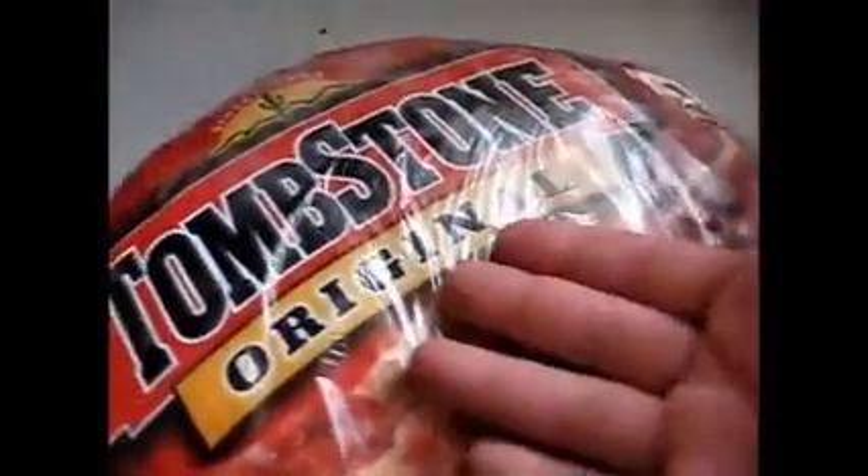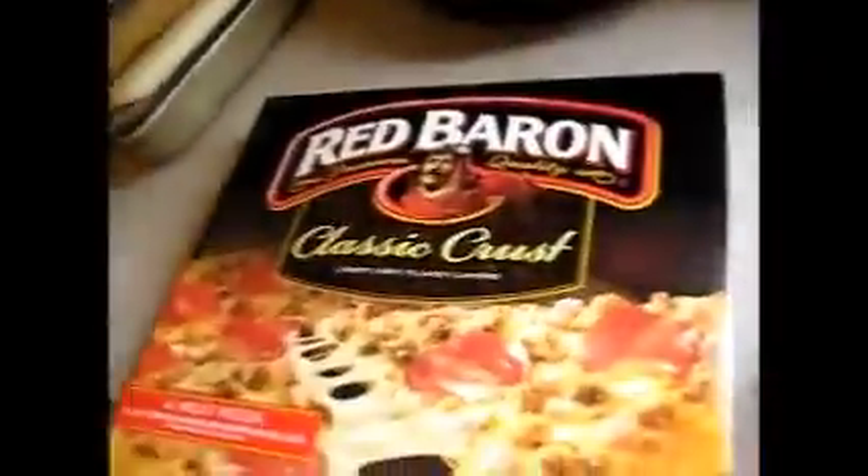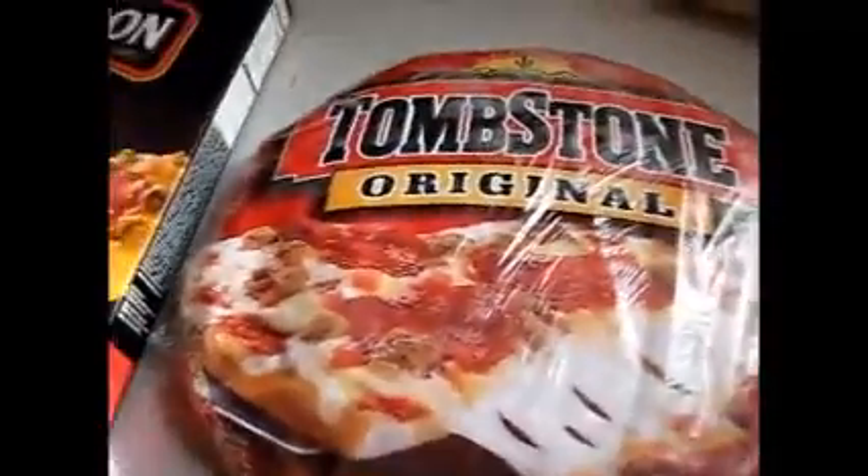Cook time: 18 to 20 minutes — I'll say 22, and I already know Red Baron is about 22 as well. The box looks real pretty, don't get me wrong, but I don't buy pizza for a pretty box.